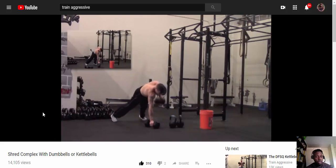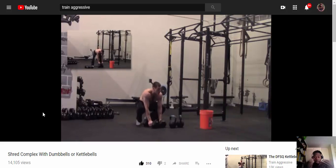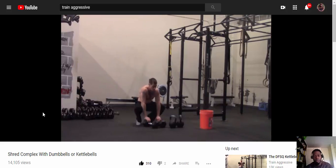I was only able to do one round. EPOC — excessive post-exercise oxygen consumption — that's why I'm still sweating even though the workout is done. Look at him, he's burnt too.